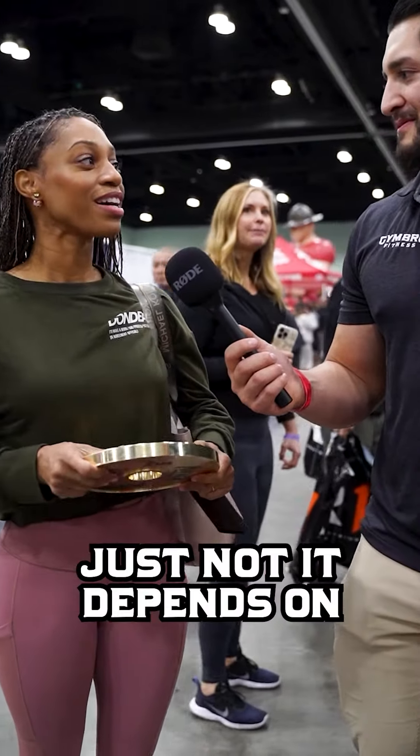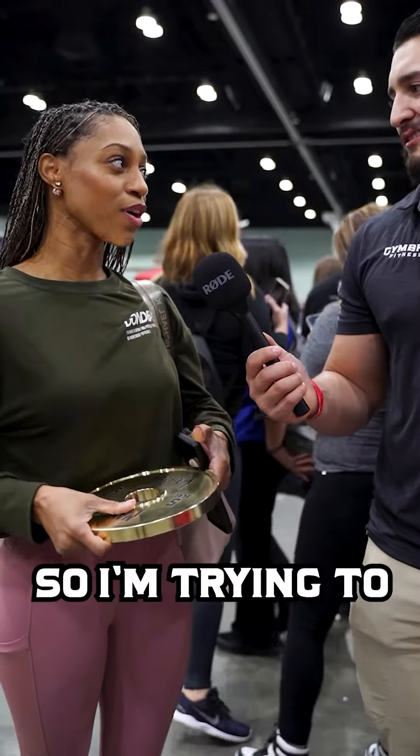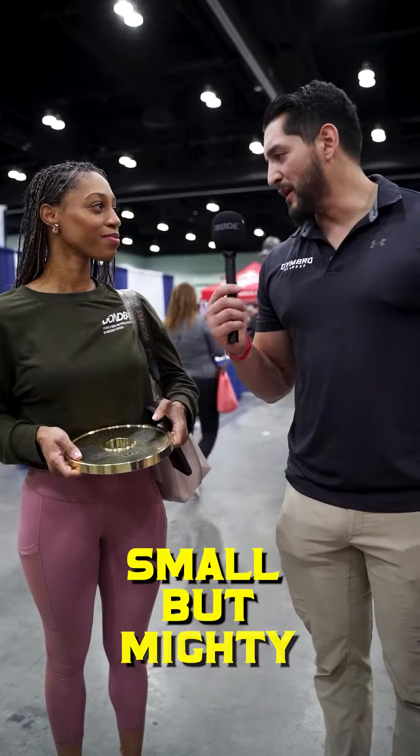You do, but it depends on what your goals are. So I'm trying to stay small, but strong. Got it — small, but mighty.